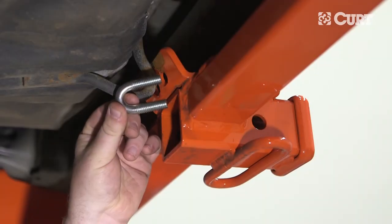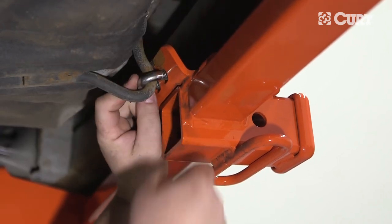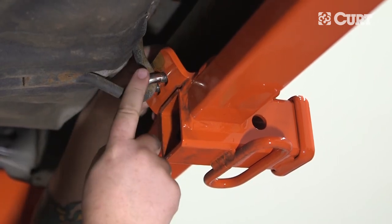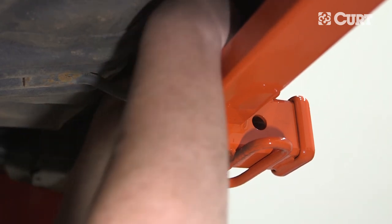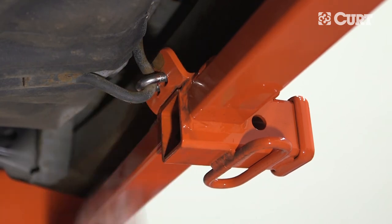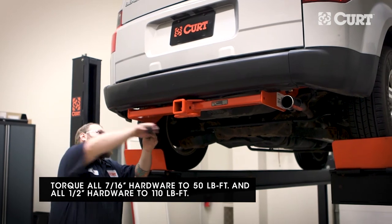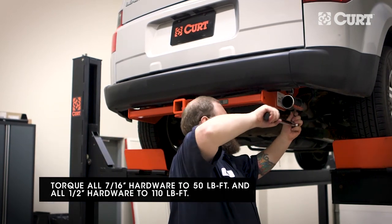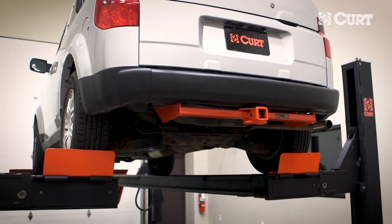Continue by installing the u-bolt through the recovery loop and inserting it through the attachment holes on the hitch. Fasten the u-bolt evenly with the included hex flange nuts. Torque all hardware to the exact value specified in the supplied instruction sheet.